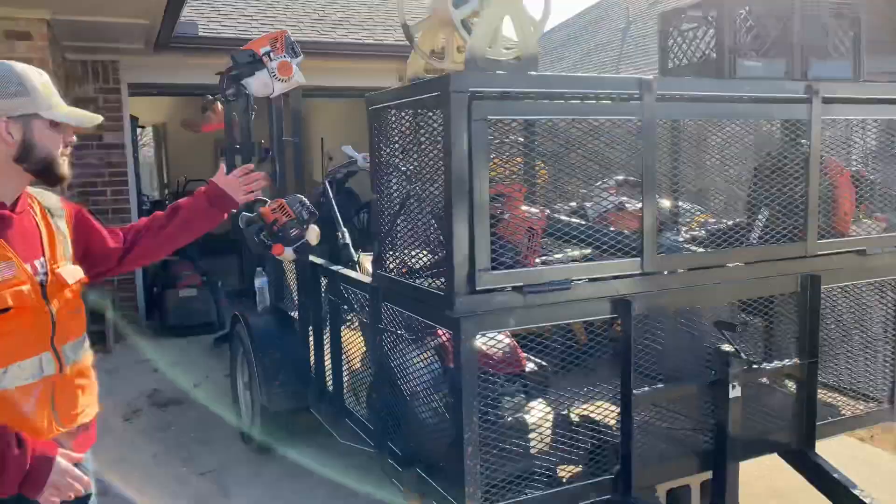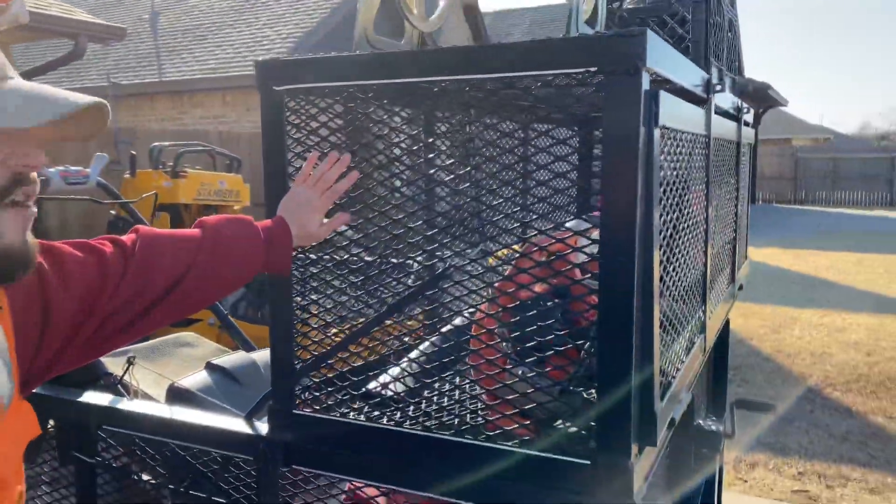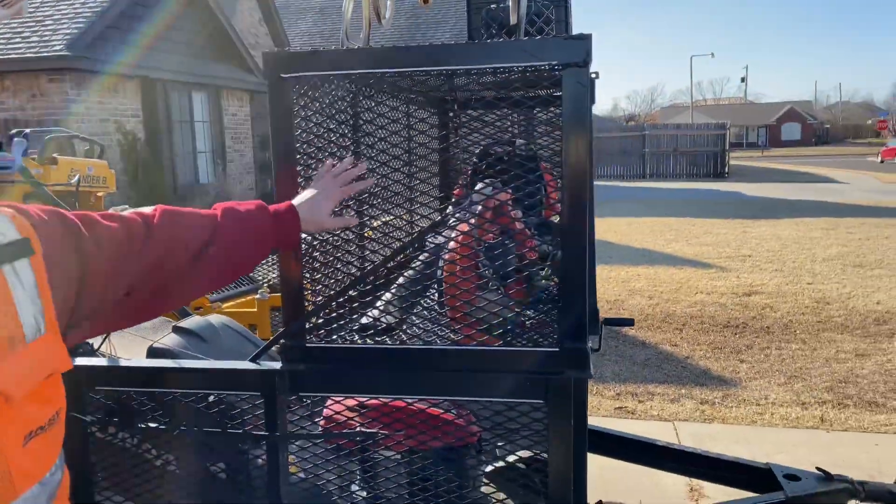We've got our truck here. It's our pool guard trailer, our 7x12 box trailer. Here we've got our blower box. Everything can lock and be kept safe.